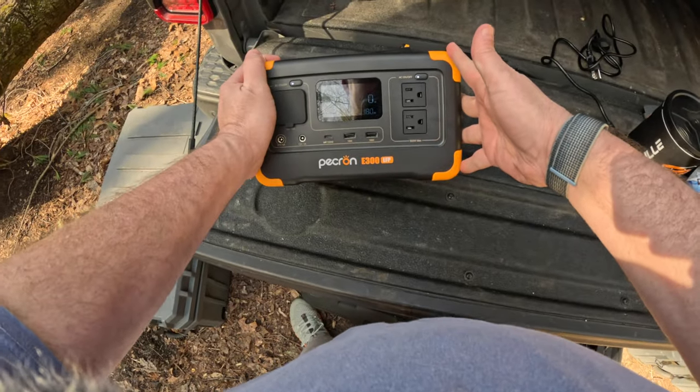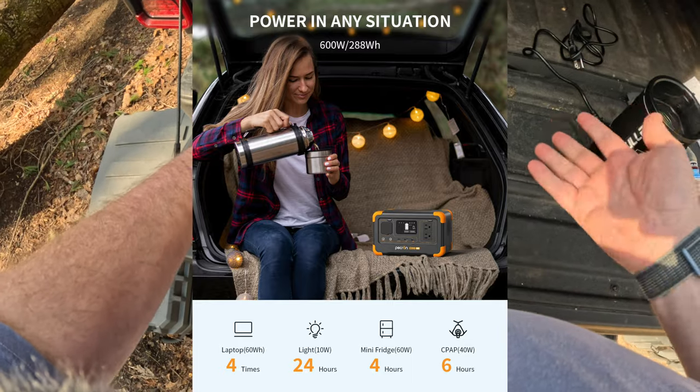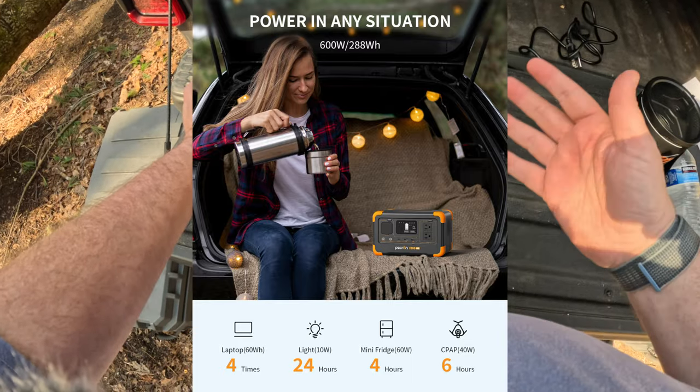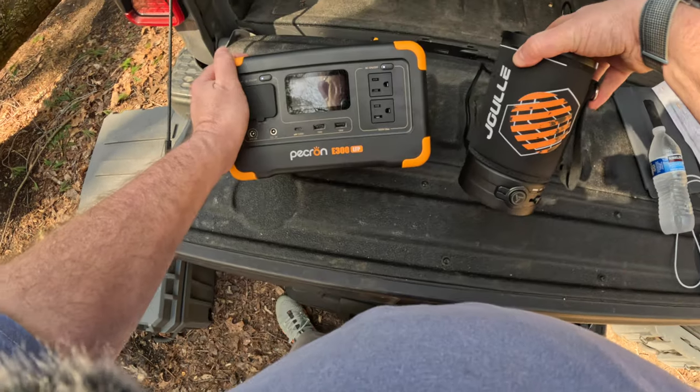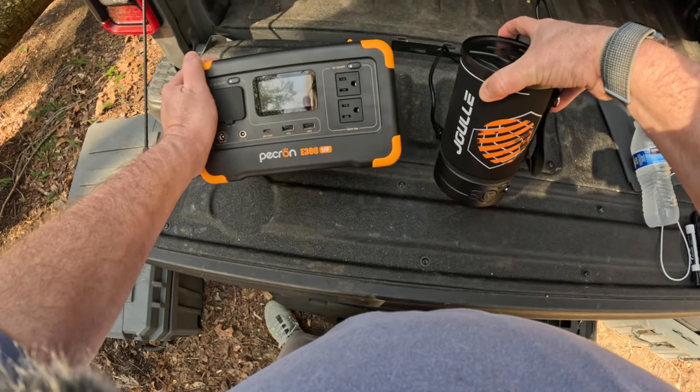So what can you charge with this thing? They've got specs on their site listing what you can charge and how many times. Let's hook up this electric kettle, which requires 500 watts of power, and see how that works.